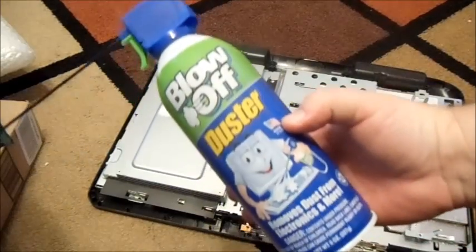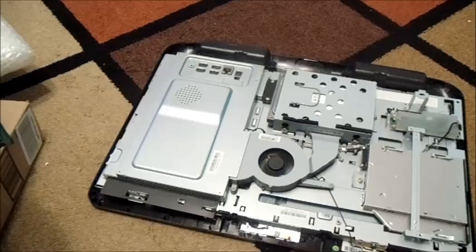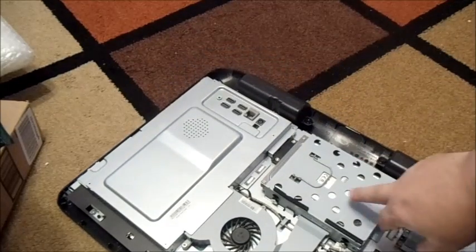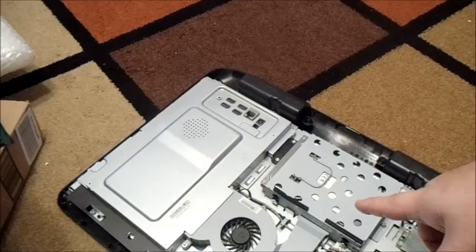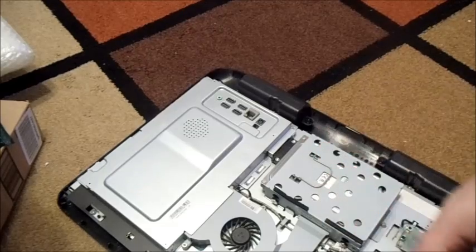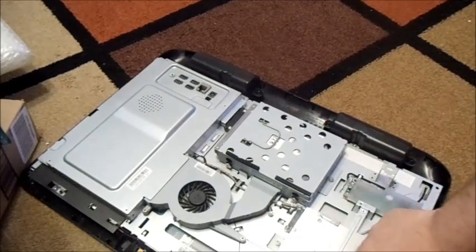I'll usually get a little duster and hit that fan while it's open. This is the hard drive. Now you can also upgrade the hard drive while you're at it — you could put in an SSD drive, maybe like a 128GB. But keep in mind you do have to reinstall the operating system, so you need either the original disk or a backup copy on DVD.